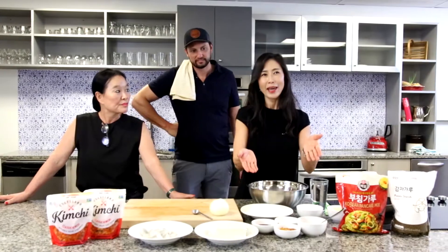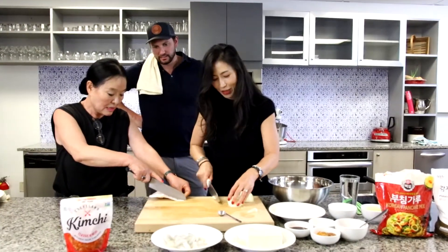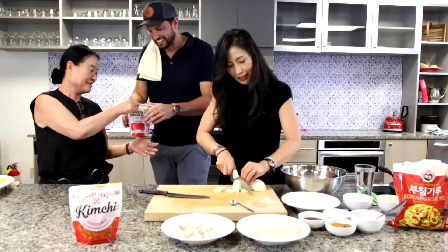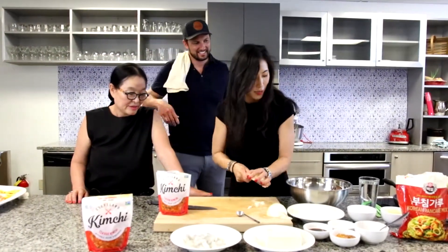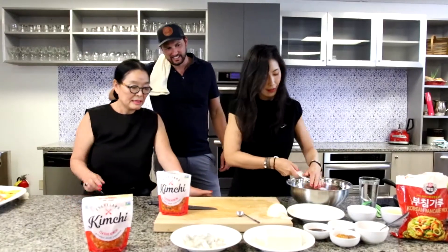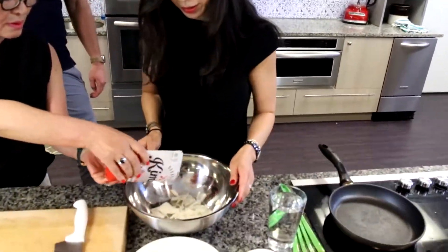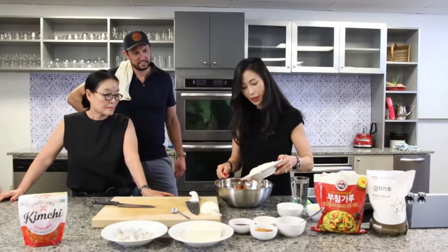The main ingredient is obviously the Korean pancake mix — it's always good to use onion with kimchi, so that gives you texture. And the next thing you add is the kimchi — yes, the whole thing — because that's the start of the ingredient.